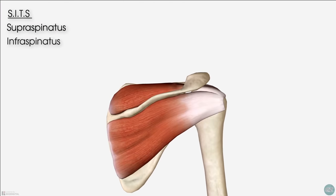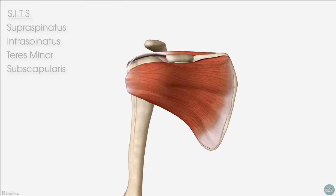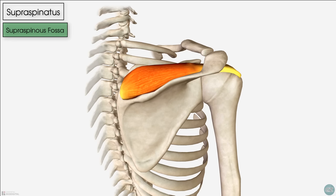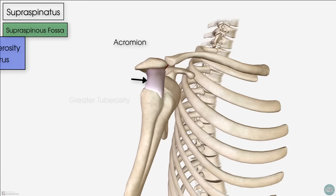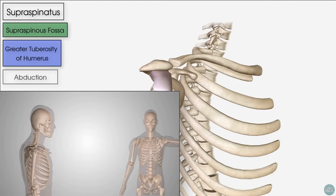Supraspinatus, infraspinatus, teres minor, and on the anterior surface of the scapula, the subscapularis. The supraspinatus originates in the supraspinous fossa. As with many anatomical terms, the name of the muscle itself gives you a clue about where it's located — supra refers to above and spinatus refers to the spine of the scapula. The supraspinatus then passes underneath the acromion to attach onto the greater tuberosity on its superior facet. In isolation, the supraspinatus muscle creates abduction of the humerus, and is innervated by the suprascapular nerve.